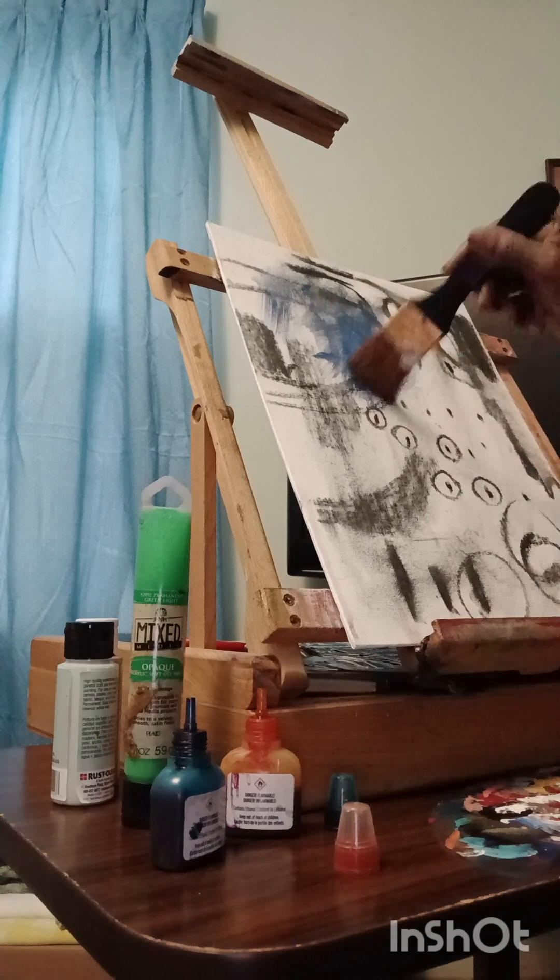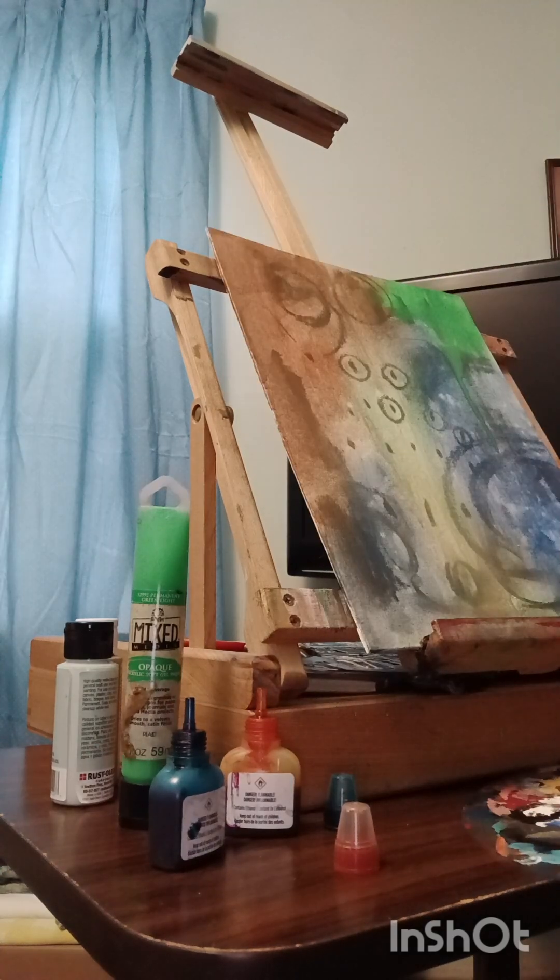Welcome to my channel guys, today I just felt like doing a little painting and I thought I would share.